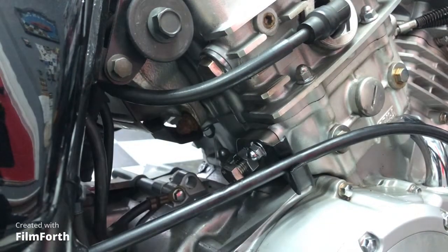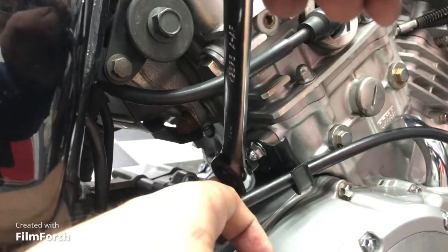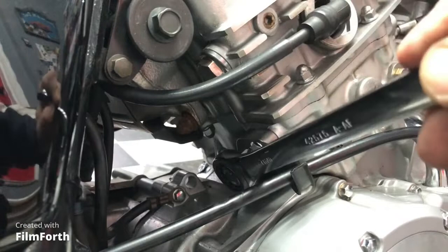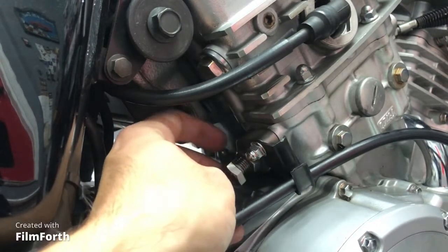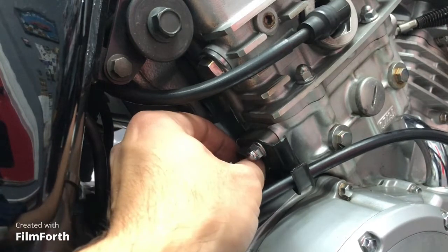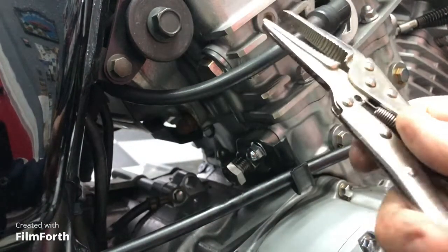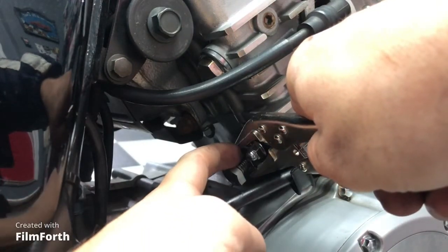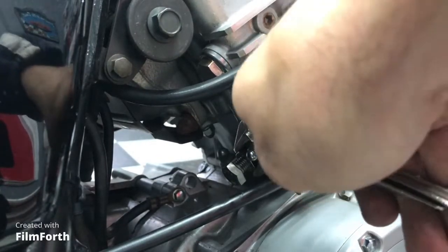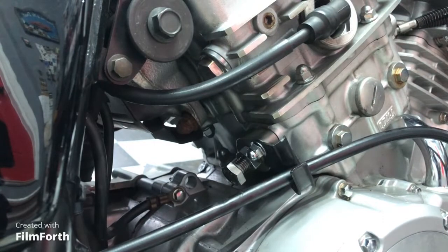Once I can't move it anymore by hand, take your 17mm wrench and tighten it half a turn. Look at the tip of the bolt so you know where your half turn will end up. Next, one of the harder parts, is tightening this locking nut so the main nut doesn't back out. I couldn't get any of my wrenches in there, so I used some vice grips — they give you just enough clearance to grab the bigger nut. Tighten that down and we are good for the rear cylinder.